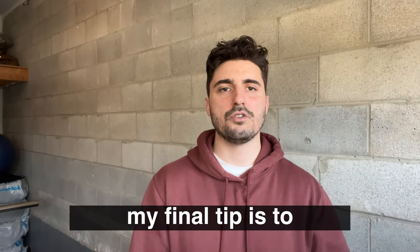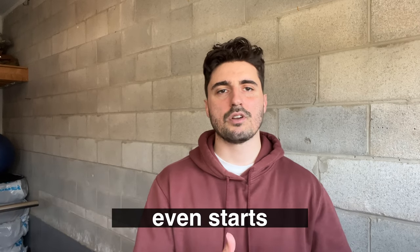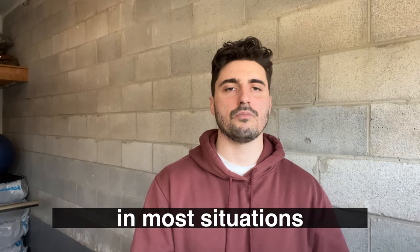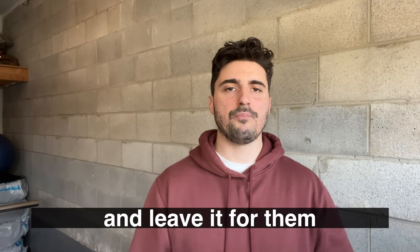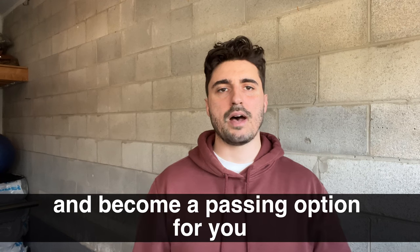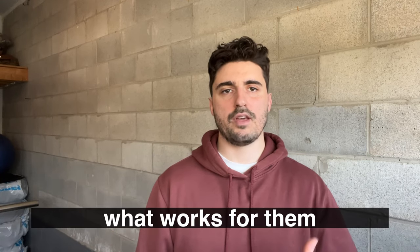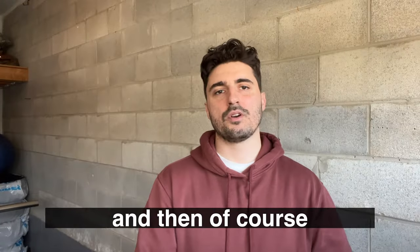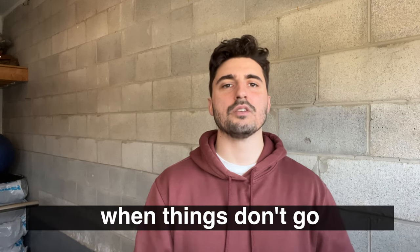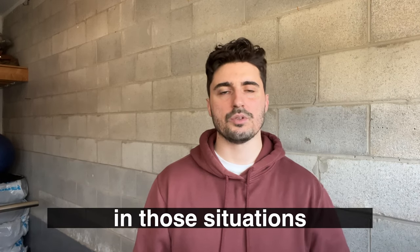My final tip is to make sure that you communicate with your teammates. Before the season even starts, you should be talking to them, finding out what they like you to do in most situations when you leave the net. Would they prefer that you stop the puck and leave it for them? Would they rather spread out and become a passing option for you? You need to talk these things out, find out what works for them, and develop a system you can fall back on the majority of the time.